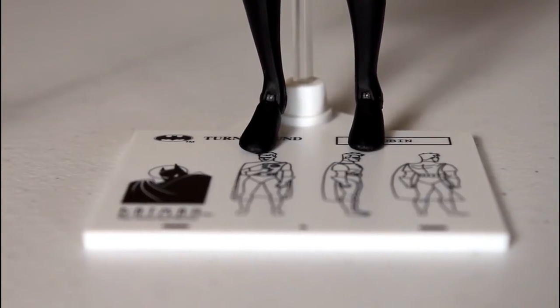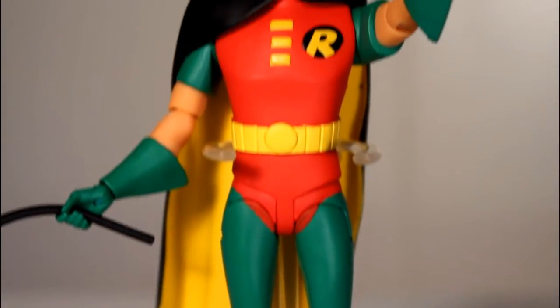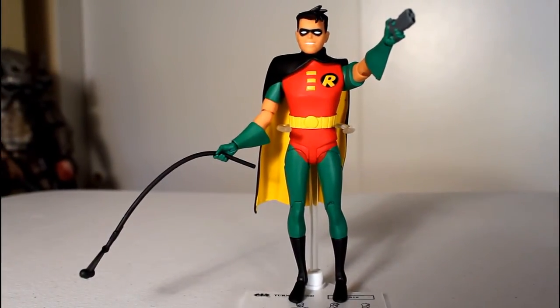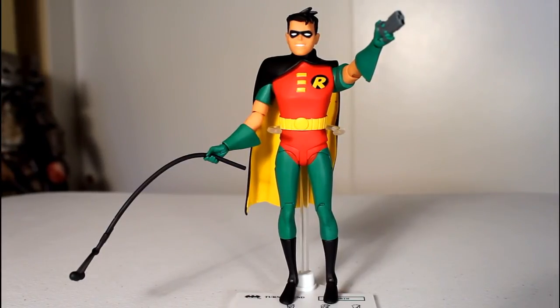I gotta say, with all the cool accessories, the great — dare I say — perfect sculpt, and the really well done paint job, I think this is a really, really great action figure that I'm very happy with. I also like that even though he comes with a figure stand, he doesn't need it — he stands great on his own. The only advice I have is be careful when switching out his hands. They do pop in and out quite easily, but they flake green paint all over your fingers. Thanks for watching.